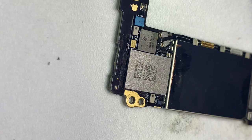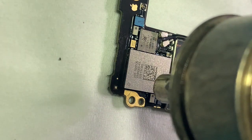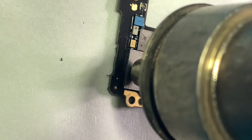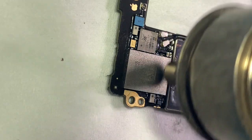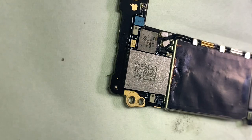From iPhone 6 and later, after changing the Wi-Fi chip, Wi-Fi needs to be unbound from NAND. Previously, you had to remove the NAND and unbind Wi-Fi via a NAND programmer tool.